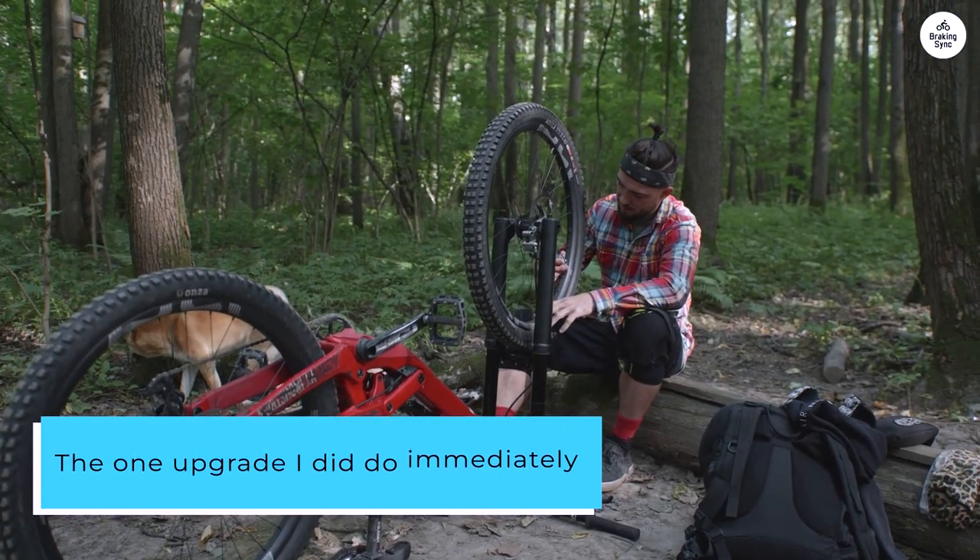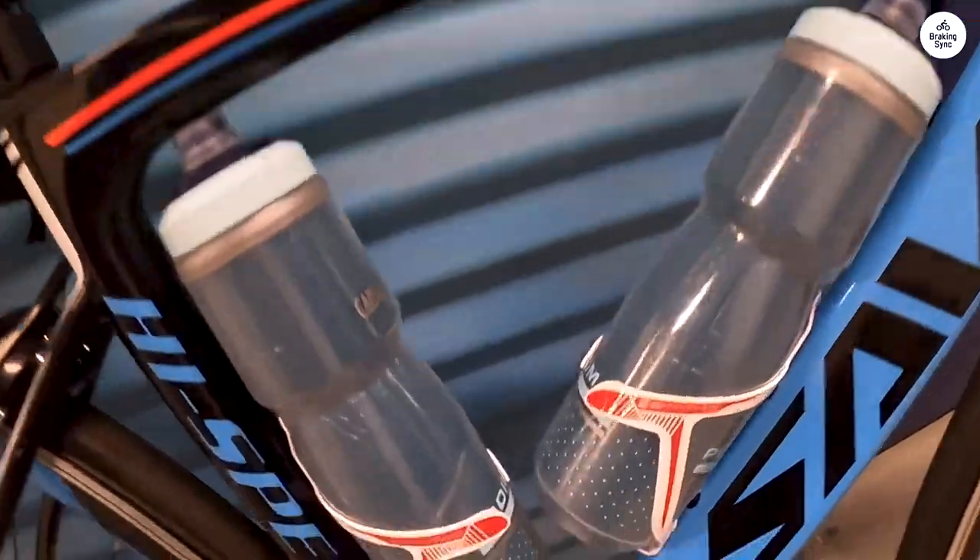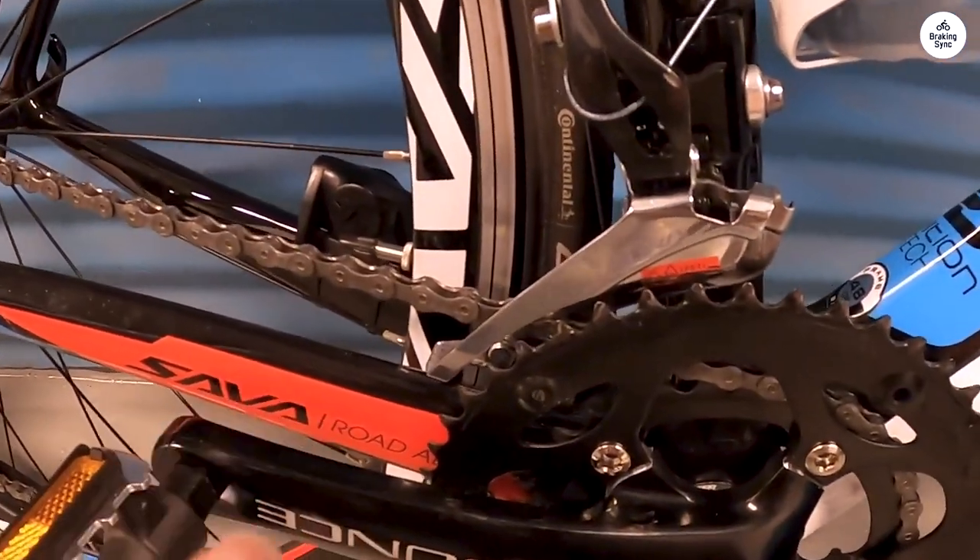The one upgrade I did do immediately was to put on a set of Shimano SBDSL pedals. It's sort of silly to have a bike like this and use the standard platform pedals that come with it.